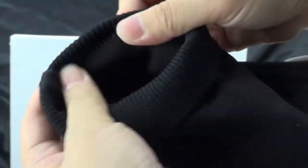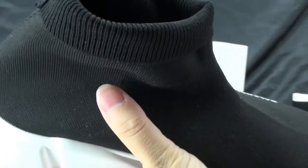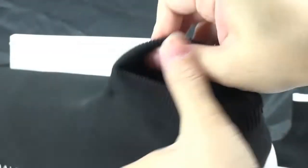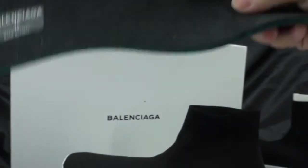Now let me show you the inner — the interior quality is also very good. If you want to see more pictures you can open my website at AJ Kingdom US to get more details. Let's also check the insole.